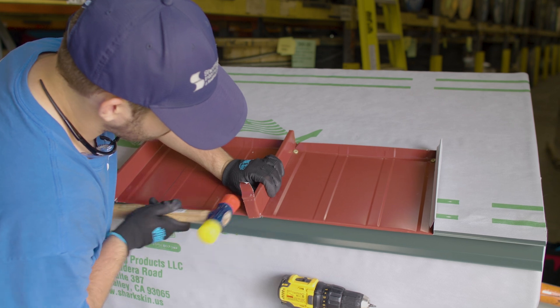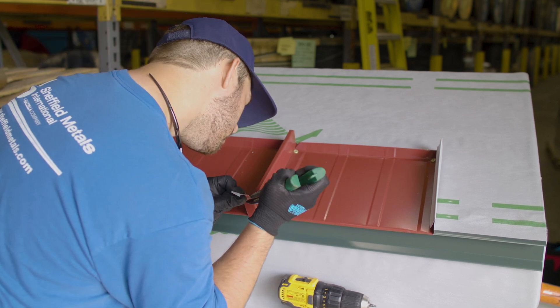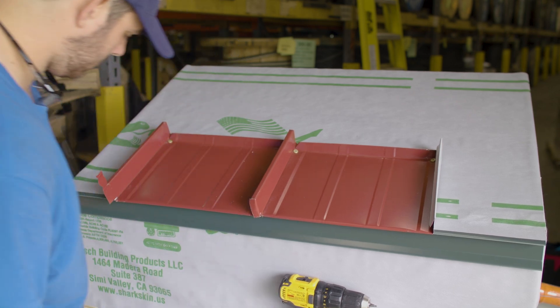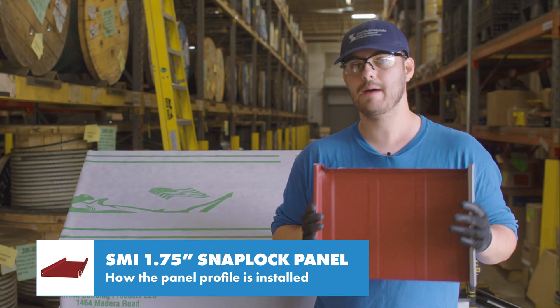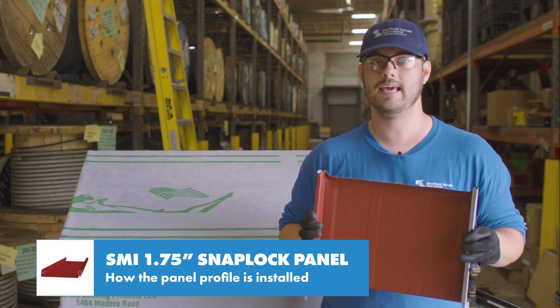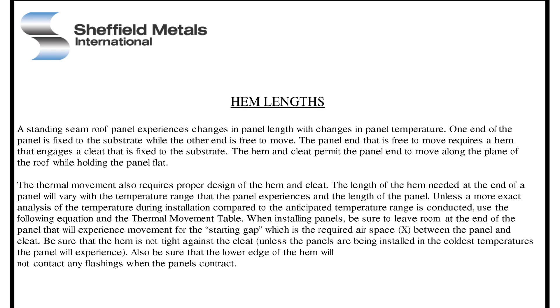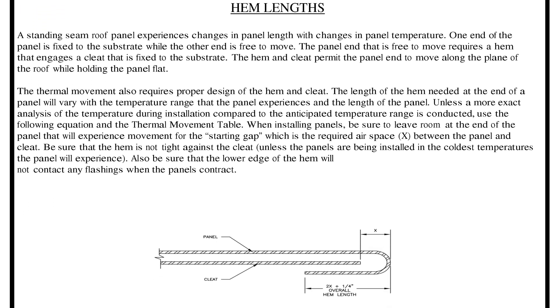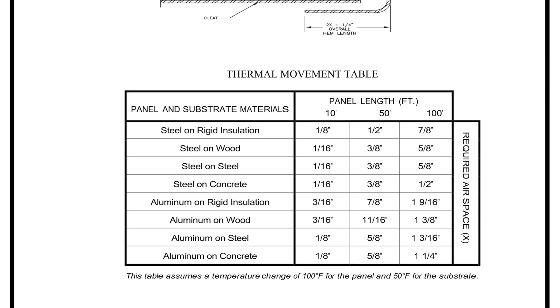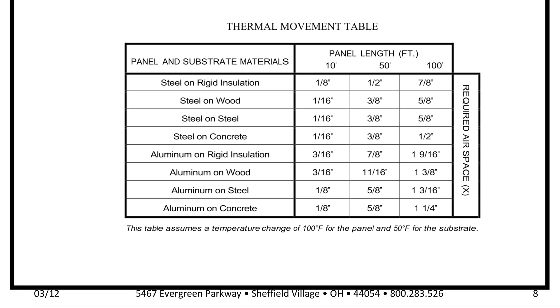The tab I left on the female leg is optional and for aesthetics only. You definitely don't have to do it, and it doesn't affect the performance of the panel. Because the panel is only pinned at the top and it snaps in place, it can expand and contract as needed at the eave. The Sheffield Metals installation details has a great thermal movement chart that shows how much of a gap you should leave at the eave based on the panel metal, deck material, and panel length.